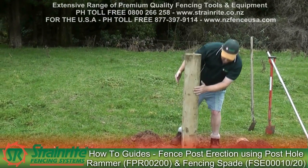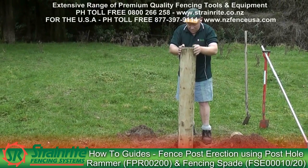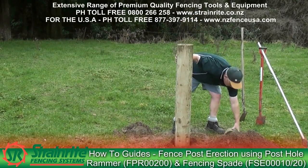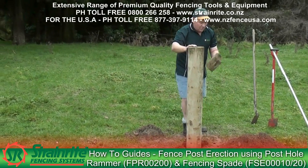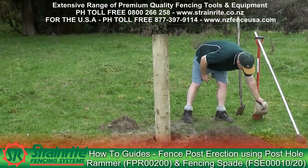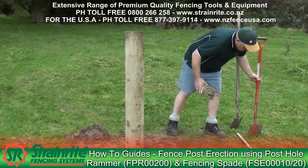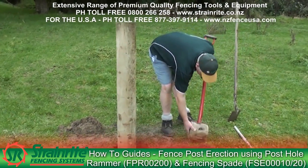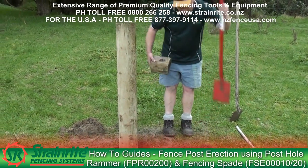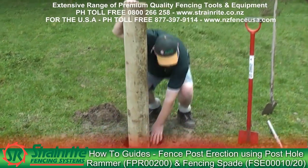Drop it in without hitting any dirt in and get it so it's sitting okay, and then we put this kickplate down the back. Cut the kickplate so it's just as wide as the spade is, so it goes down the hole easily without hitting on the sides. It's important to have the flat bearing surface at the back, the ground side to the post.